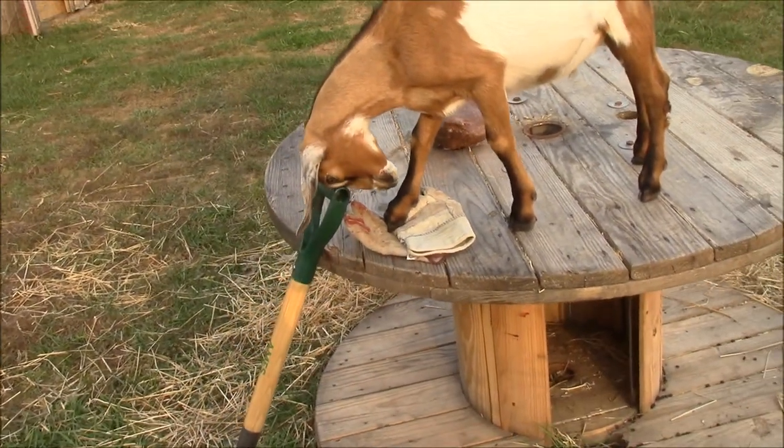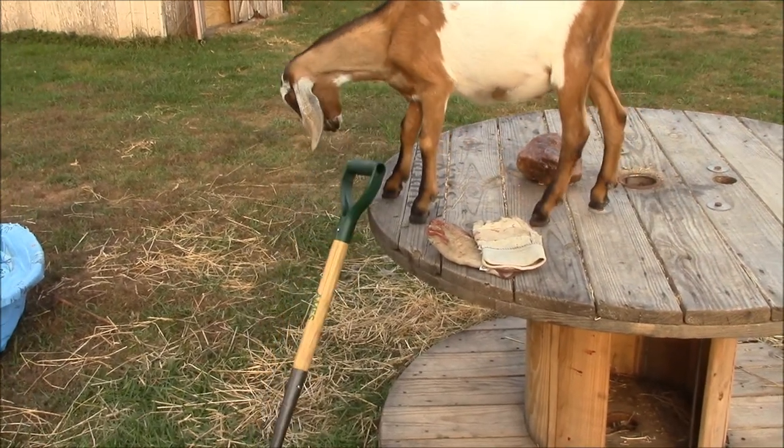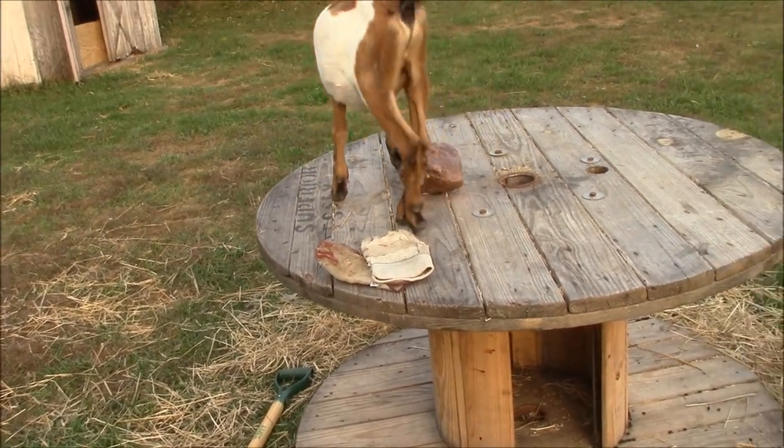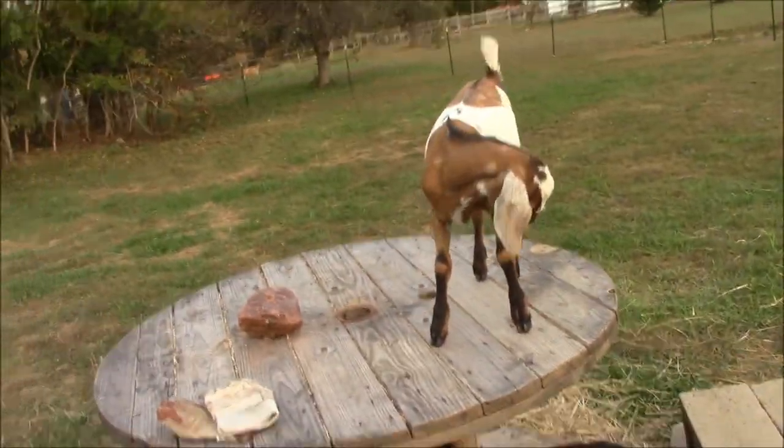Look at him — that's what he did with the paint can. That's just what he did. It's more fun when it goes down, right? That's how it's done. That's what goats do. That's how we're made.